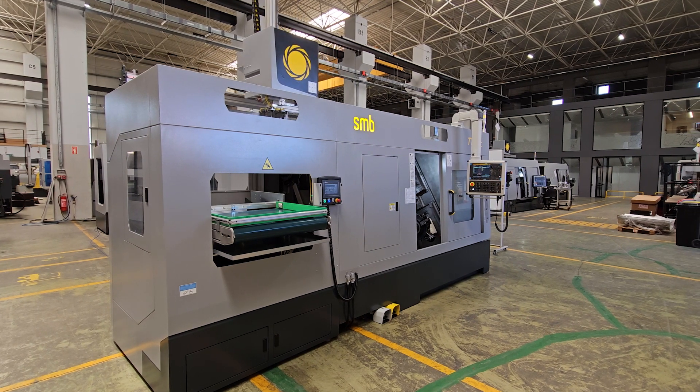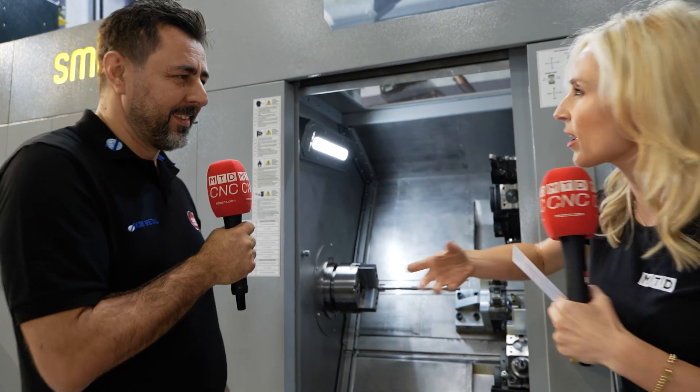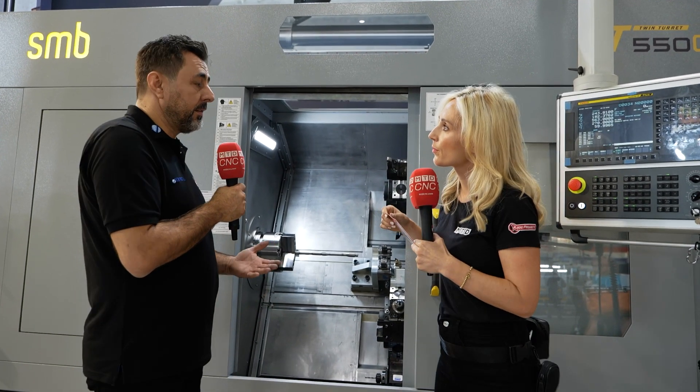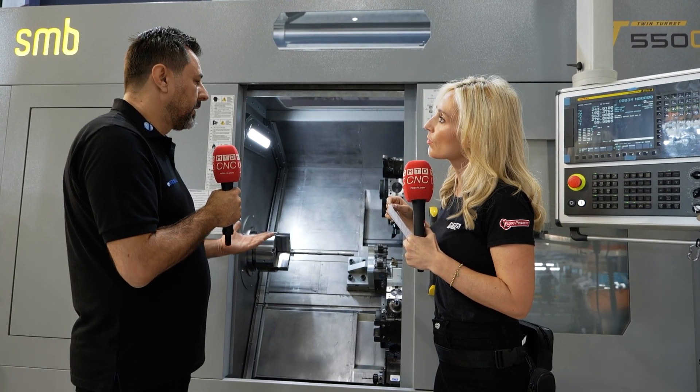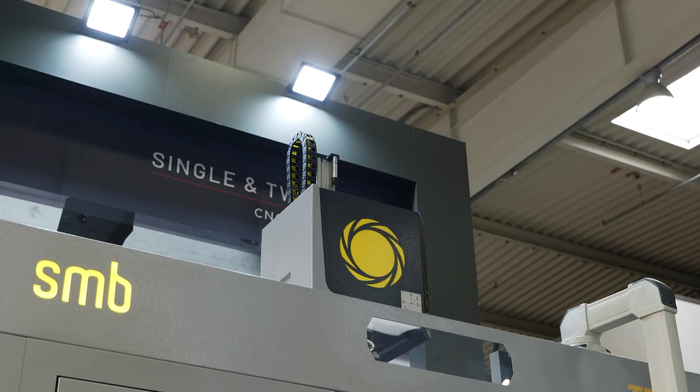The finished part ultimately goes back off to the operator. This machine can run seven days, three shifts, non-stop — it's designed for that. In terms of industries, mostly automotive customers, but also agricultural machinery, and some medical customers as well.